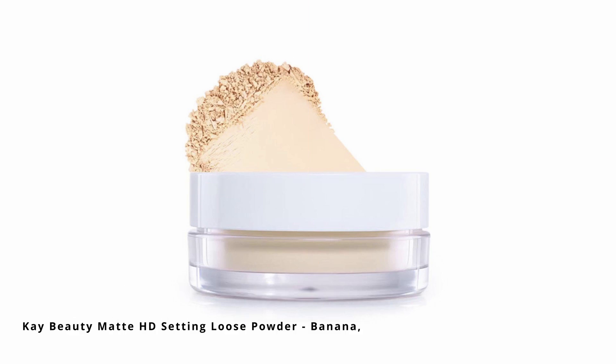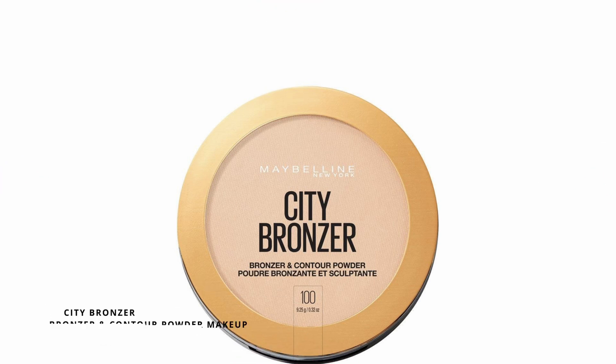I'm going to be using a loose powder to set my under eyes. The loose powder I'm using is a HD setting loose powder in the shade Banana from K Beauty, and I'm going to look up. Now we'll move on to the powder products. First I'll use a little bronzer — a City Bronzer from Maybelline. I don't even remember how long I've had this product. It's not expired, but I've been using this for a very long time, and I love this bronzer — very good and very pocket friendly. I'm also going to contour my nose a little bit more with this bronzer.